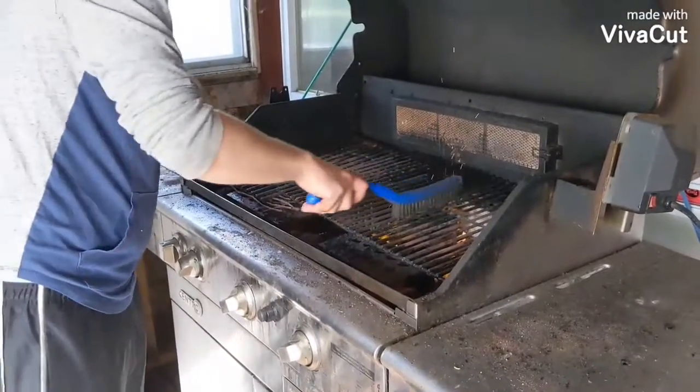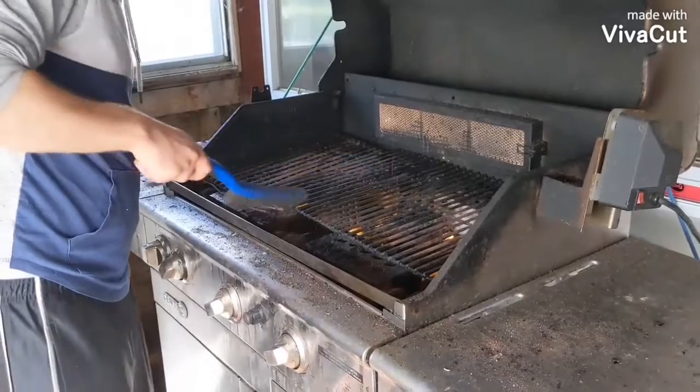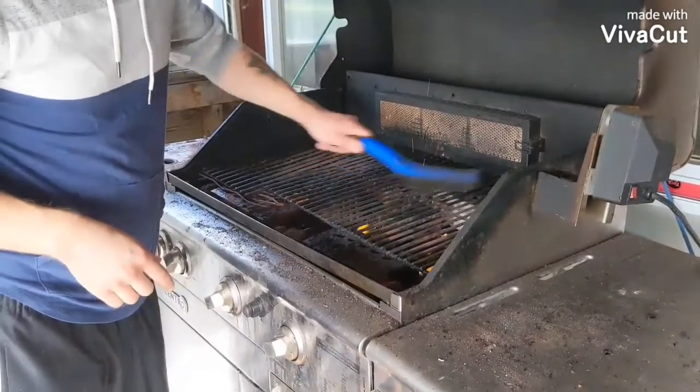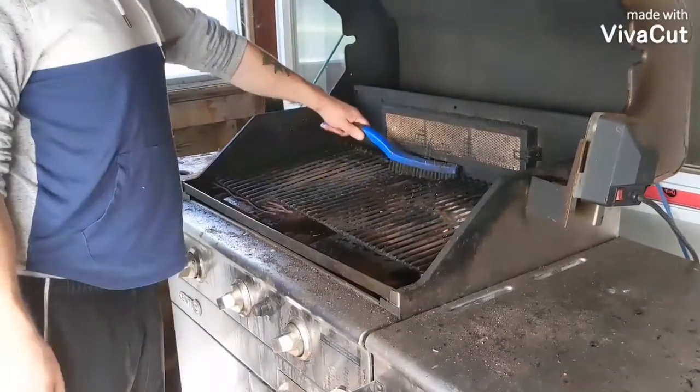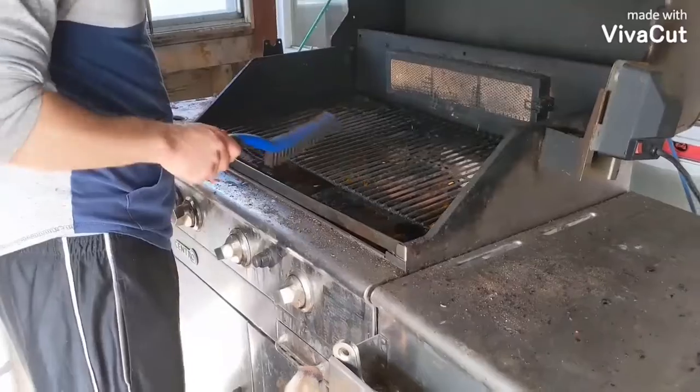Didn't you hear about the person who got a metal thing in her burger and bit down on it? Yeah, and since then it's illegal to sell metal barbecue brushes — you can't find them anymore. In Canada, anyway.